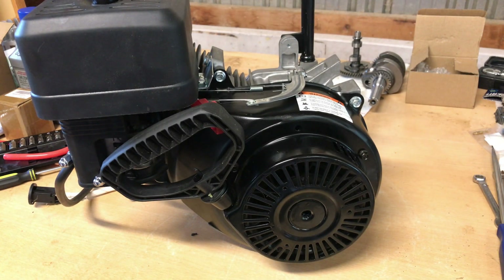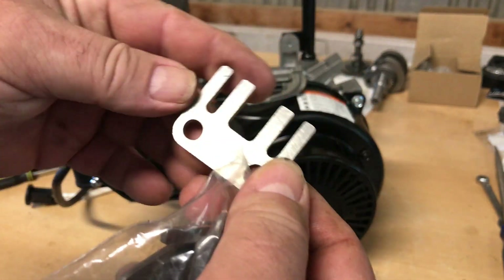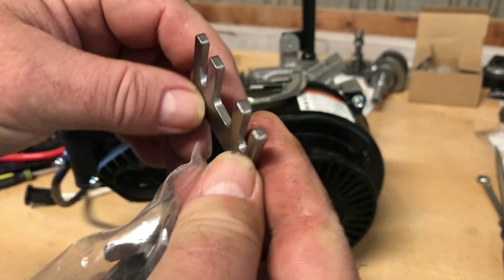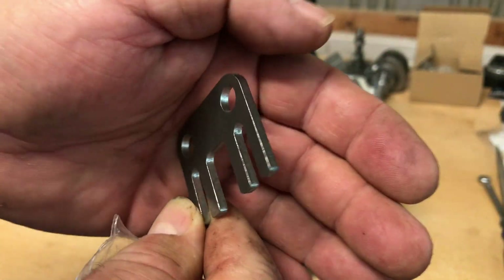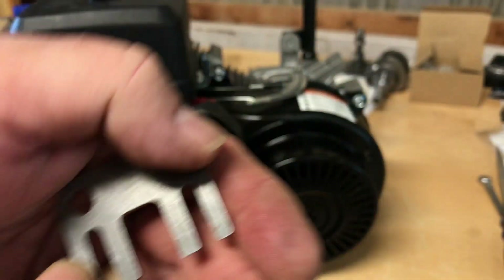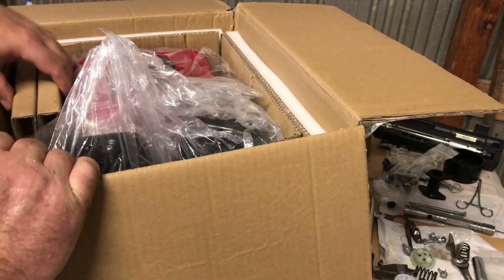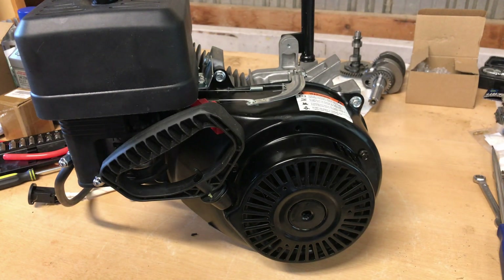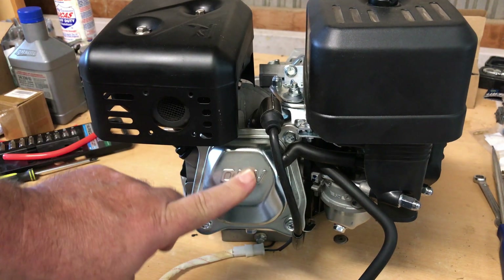Hey guys, today we're going to be finishing up the 179cc killer tiller engine. I have been waiting for these billet guide plates to come in — these are the pushrod guide plates — and I finally found a place that had some. Make sure you guys stick around because at the end of this video we're going to get a sneak peek of the next engine coming.